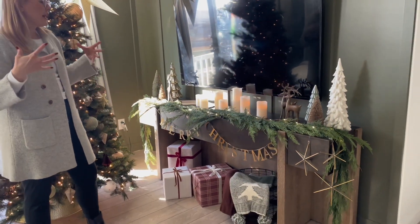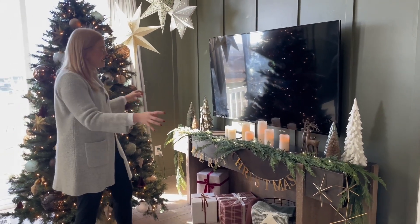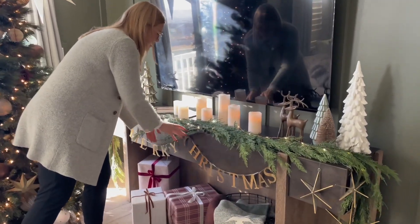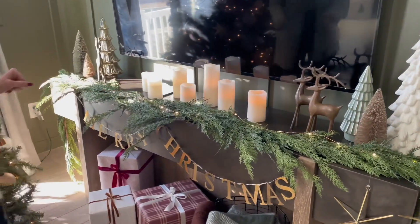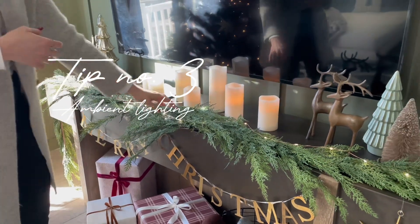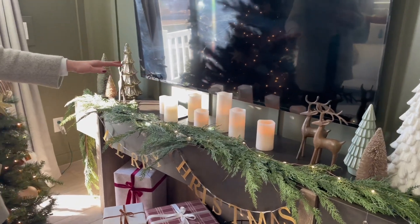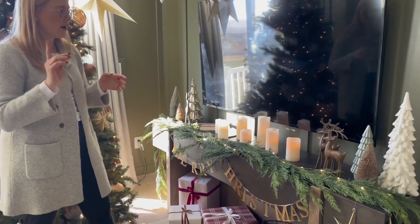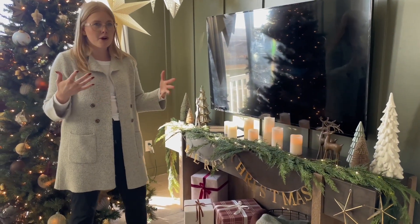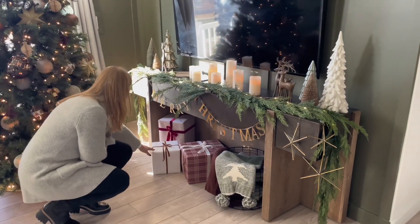Right over here we had that beautiful console table, and I wanted to do something that pulled all of the magical moments from the Christmas tree into the TV area. We did this beautiful Studio McGee garland and brought in some light and different heights with these cute fairy lights and a cute candle set that we got from Hobby Lobby, which we shared in our Hobby Lobby Christmas haul.